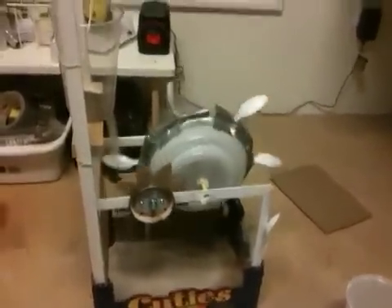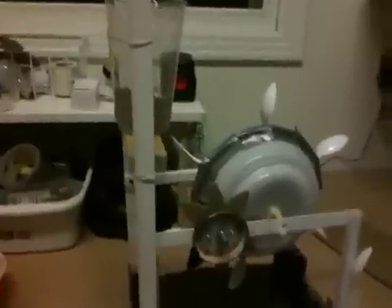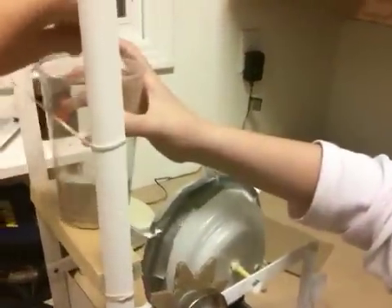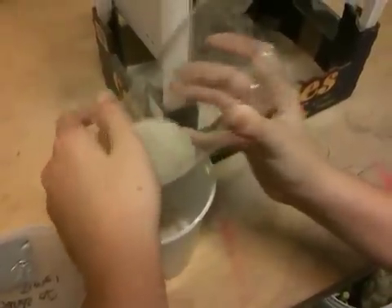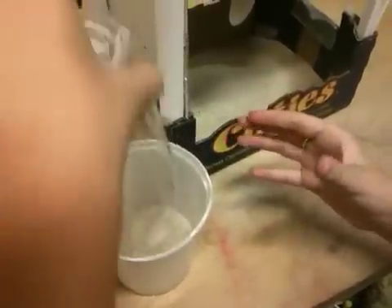I will show you when the project is done with its rotation, which looks like now. So then you remove the cup and pour the sand back in the initial container.